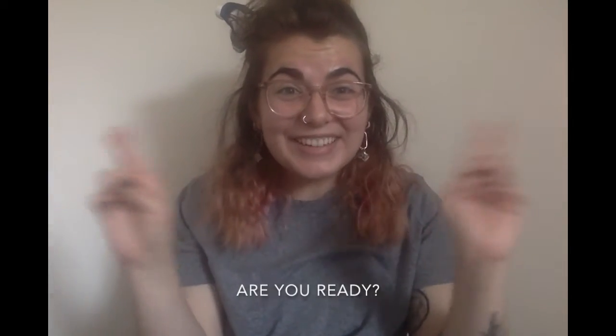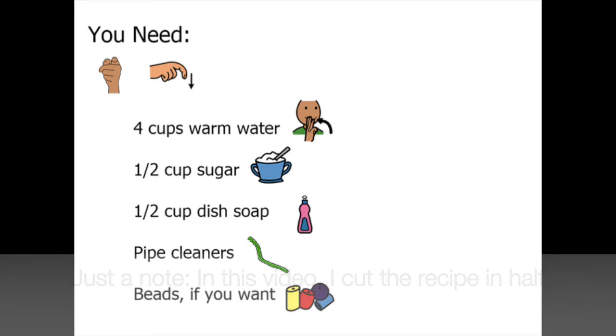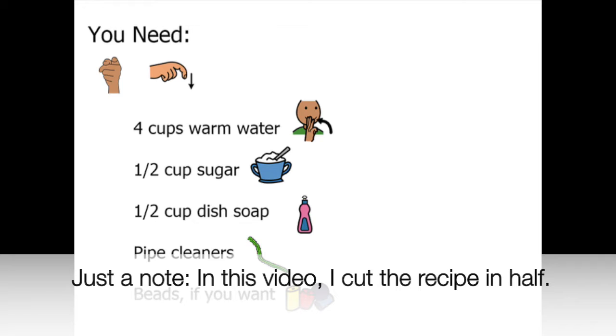Are you ready? You need four cups of warm water, one and a half cups of sugar, one and a half cups of dish soap, pipe cleaners, and beads if you want. Just a note: in this video I cut the recipe in half.